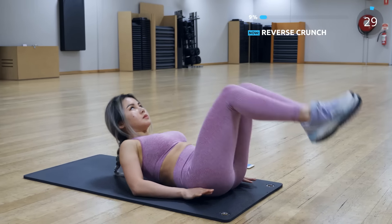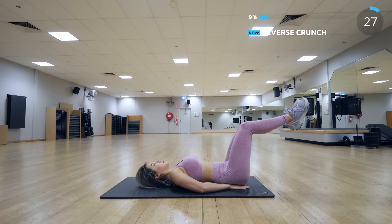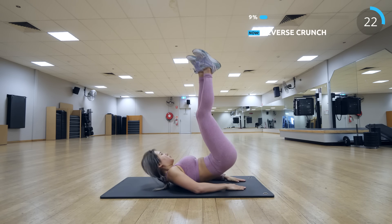Now reverse crunch. This is great for working your lower abs. Put both of your arms next to you and bring your hips off the ground using your ab muscles.